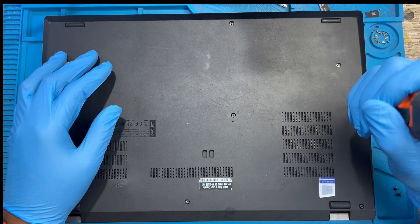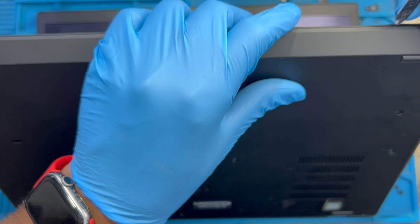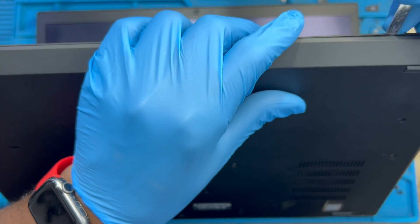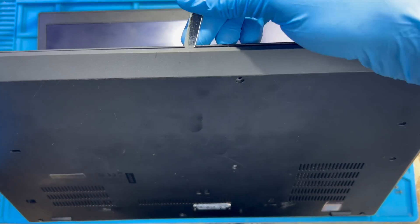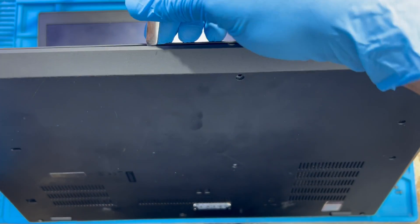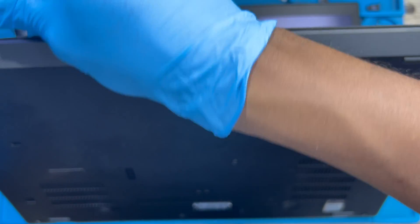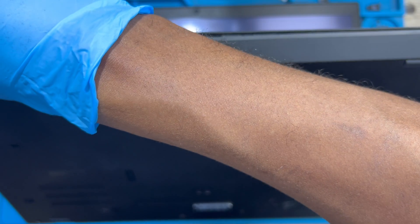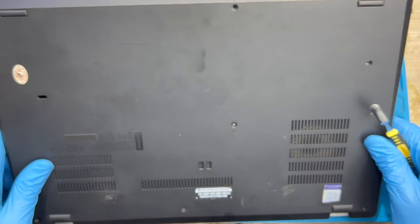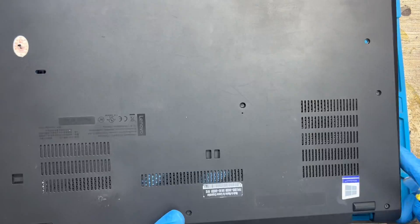After you remove all the screws, open the laptop and open the clips. Be careful you don't scratch it — just open all the clip pads on the laptop. Then remove the back cover.